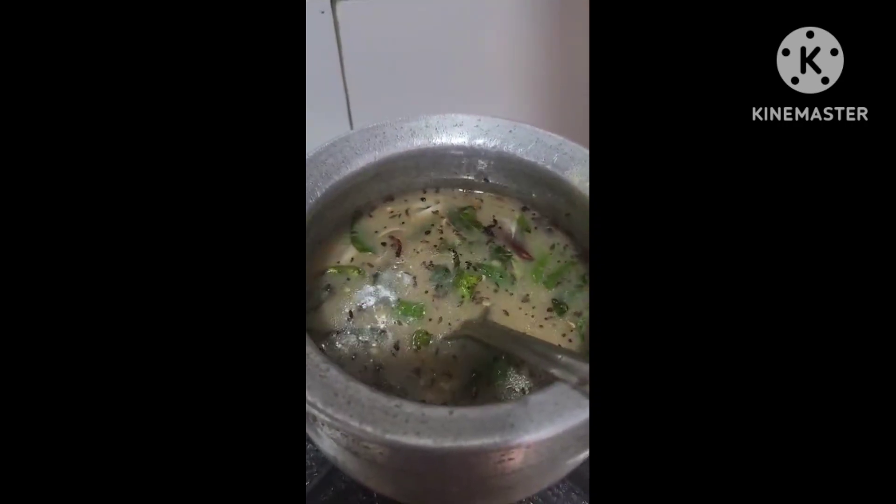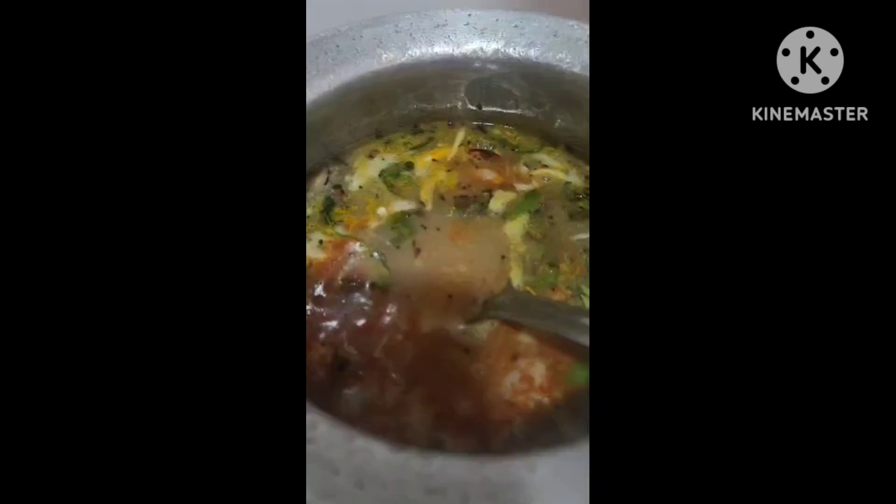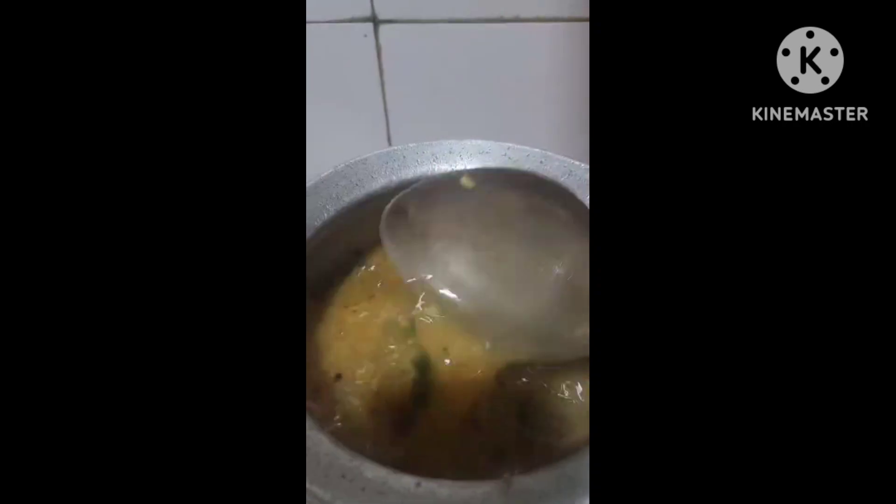Now we add some sugar in the middle. We add sugar in the middle with salt. The food is ready to cook.